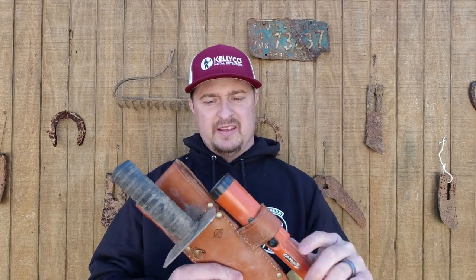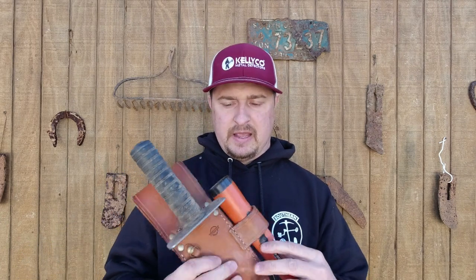Welcome to another Testing Tuesday video. I've had a great time the last three episodes, and now the fourth one testing this sheath made by Booker Leather. I have my GP pointer in it — it's equivalent to the Garrett, same mold. You've seen me testing and using this thing. I really like it, and today is my final review.